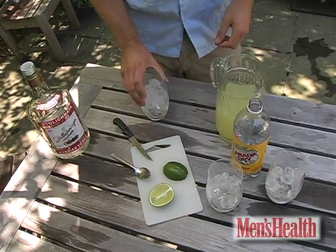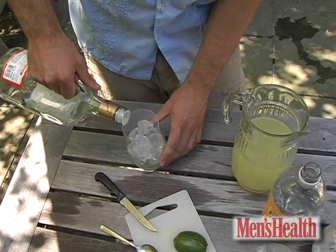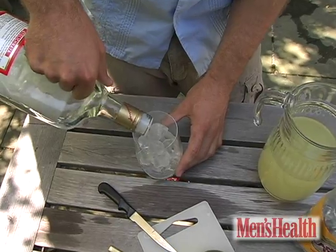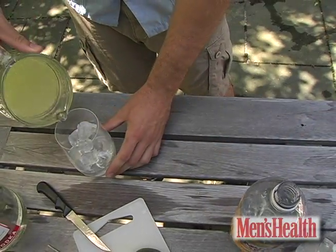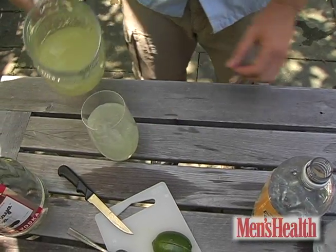Start with a tall glass filled to the top with ice, and in equal parts you want to be adding your vodka, then your lemonade, and your tonic water.